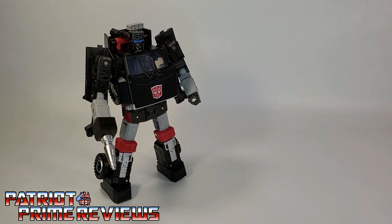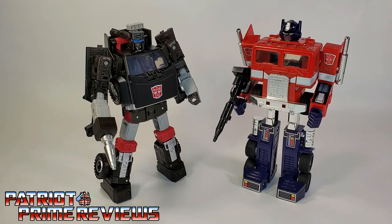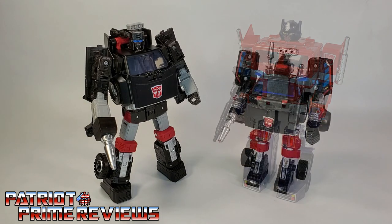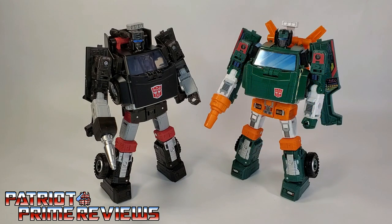Now for some quick size comparisons. Here is Transformers War for Cybertron Earthrise Trailbreaker with Generation 1 Optimus Prime, Generation 1 Trailbreaker, and Earthrise Hoist.